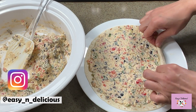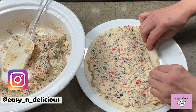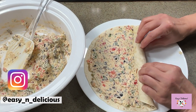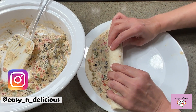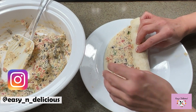Take your time and roll tight. Rolling tightly will give a good shape to the roll-ups later and also hold the cream cheese mixture tightly inside. The detailed recipe is in the description box below.